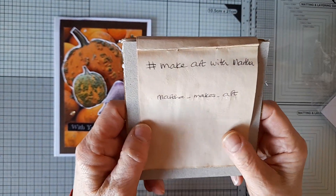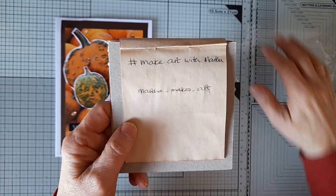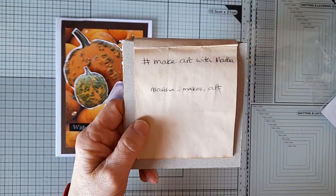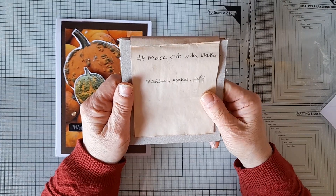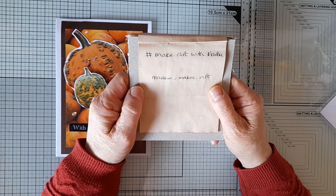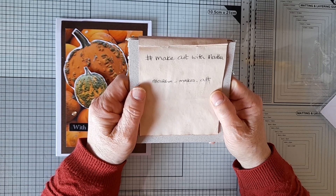Morning everyone, coming on today to share with you my make for the hashtag Make Art with Martha collaboration hosted by Martha Makes Art here on YouTube.